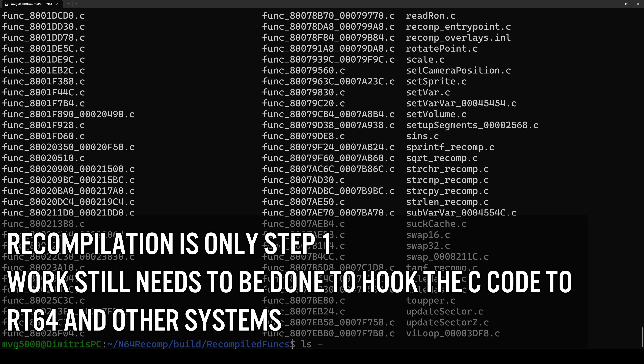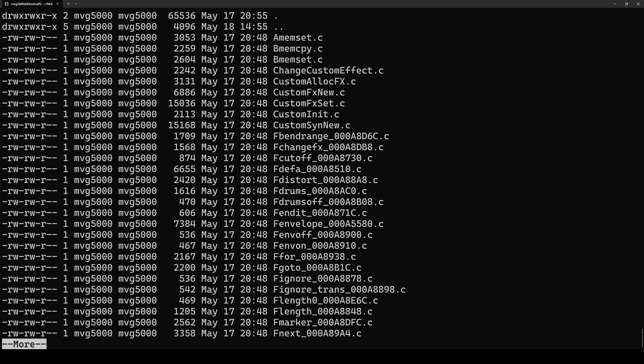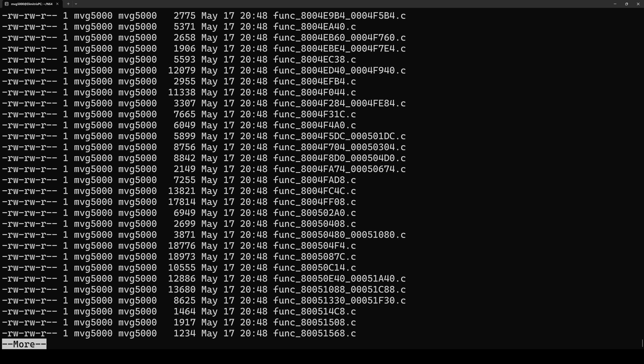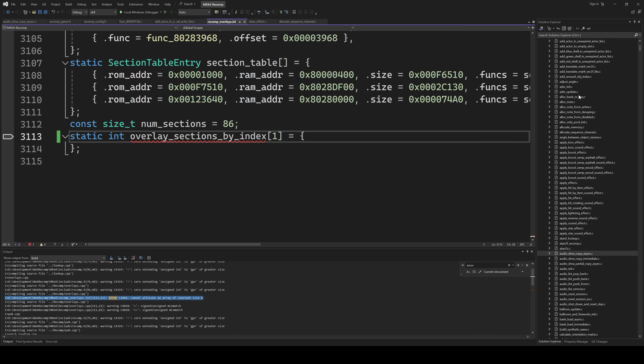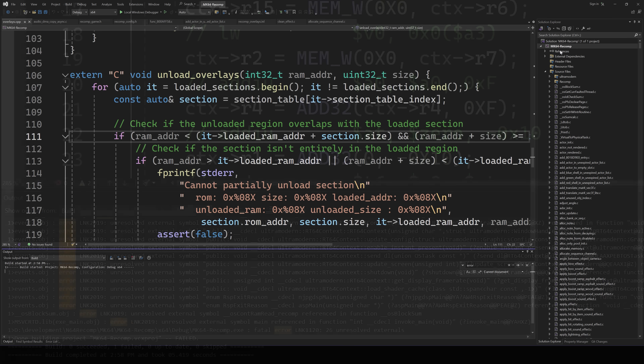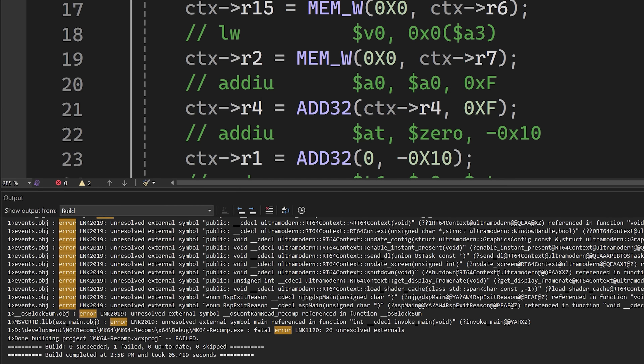Once I had the entry point correct and the ELF binary, the tool ran in seconds, and this C code can then be loaded into a compiler like Visual Studio and compiled up. Mario Kart 64 compiled easily with no errors except for link errors, because work now needs to be done to tie it into a graphics API like RT64. Starting from nothing and reading documentation, building the source code in Visual Studio after the recompilation tool was run only took me about two to three hours.